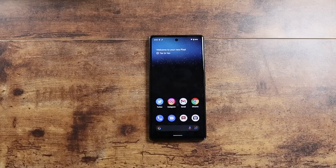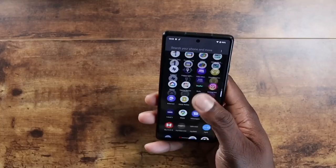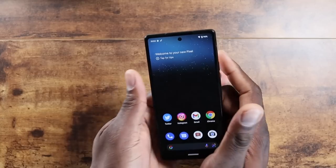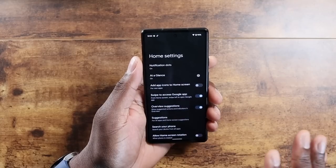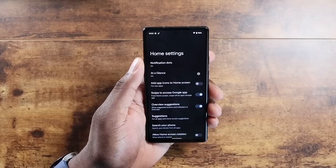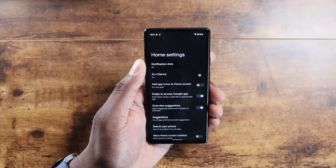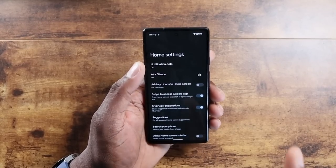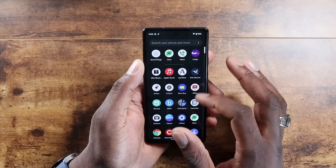I'll give you a quick walkthrough of the Pixel 6a — I've got all my apps restored and it's set up the way I'd have it. Right off the rip, something you can probably already see that I do not like: I'm not able to have five icons across. I am totally not a fan of having four across at all. This seems to be a new norm depending on the device, and I'm not into it.